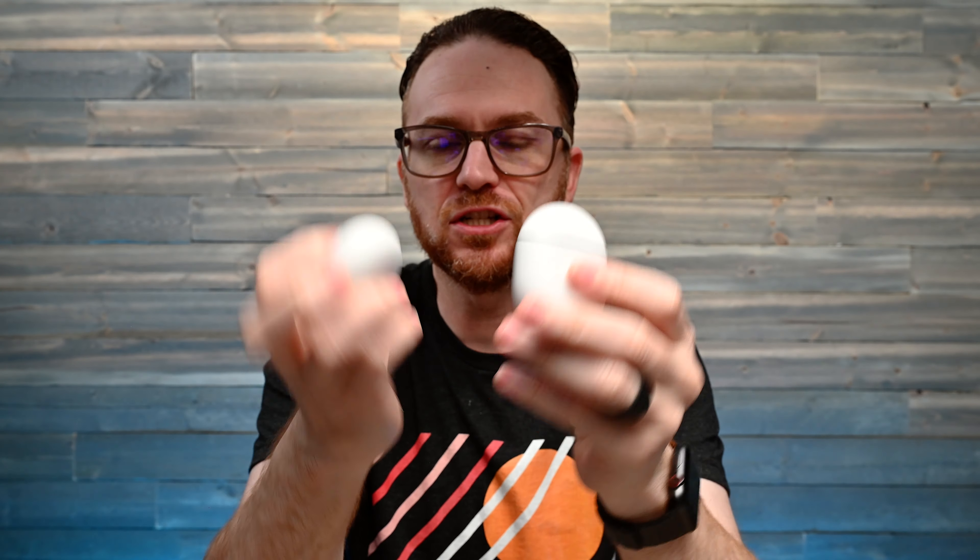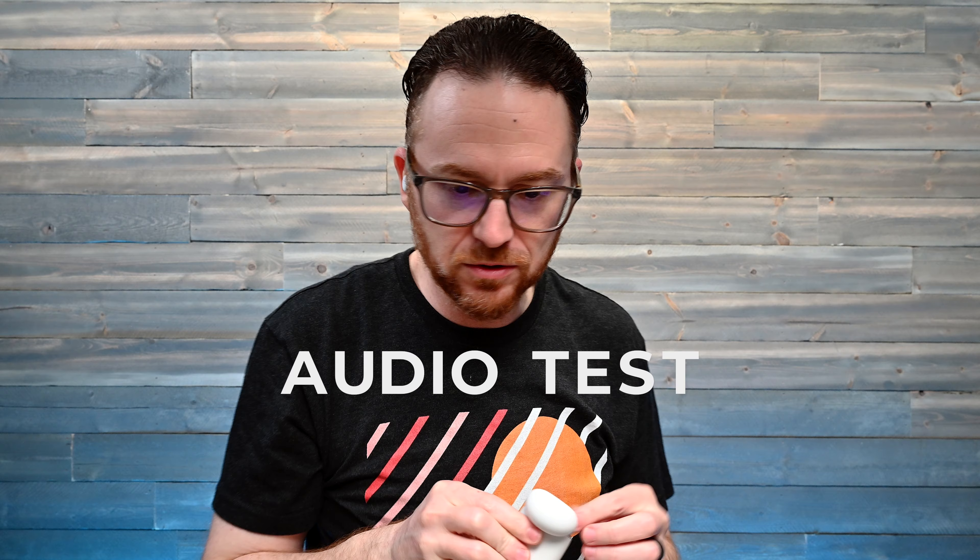The lid is just as good as the original Pixel Buds 2, the OG Bluetooth offering from Google. We're going to do that audio test, the mic test, and the latency test, so why don't we just do that and get it started right now. It is audio test time.